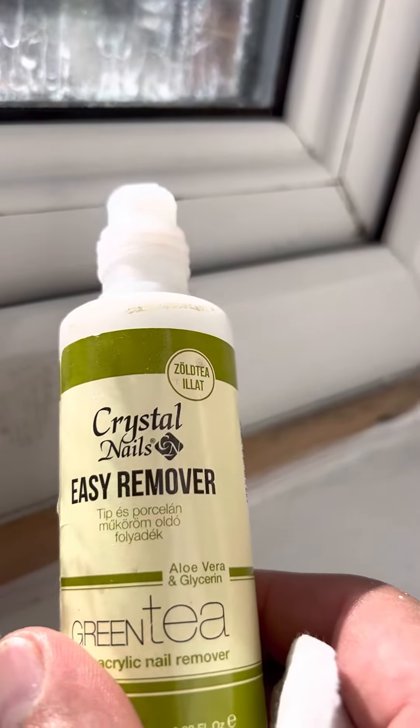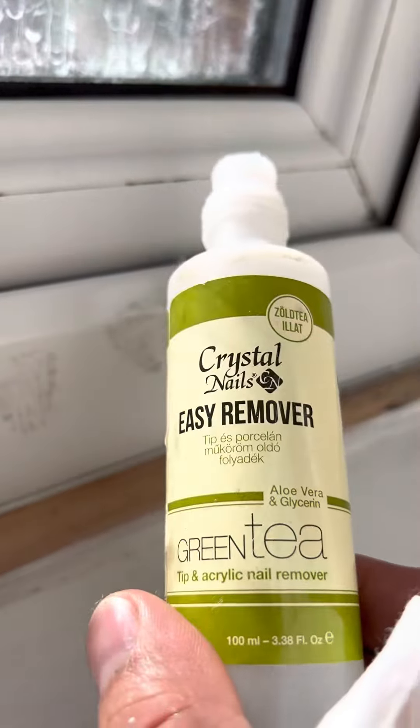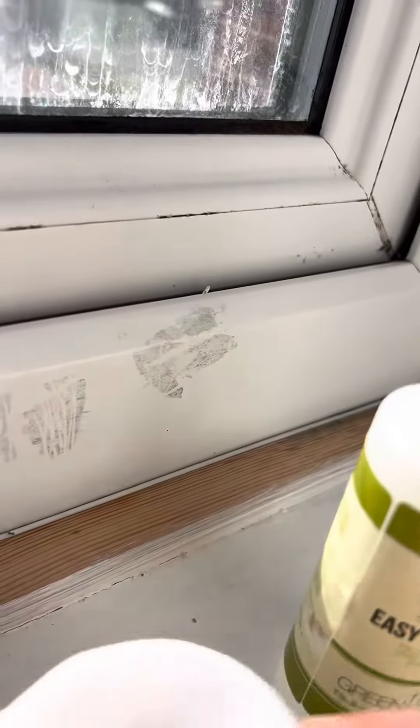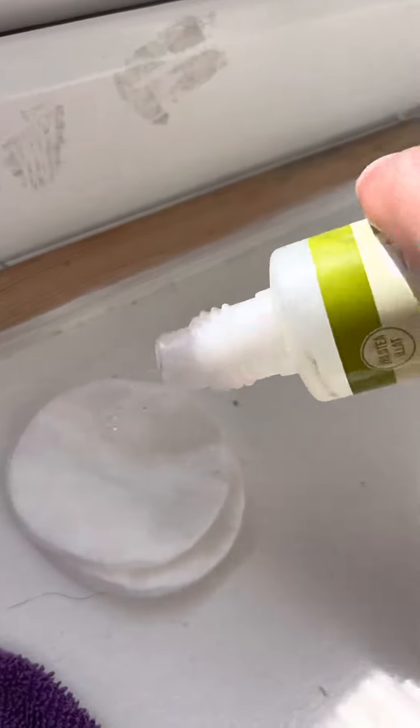A nail polish remover — it can be from anywhere, you know, from the pound shop or from Wilkinson or wherever. You need some cotton buds. You apply some on here, as you can see.